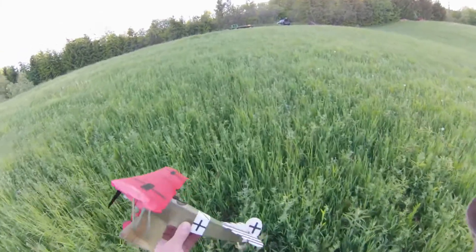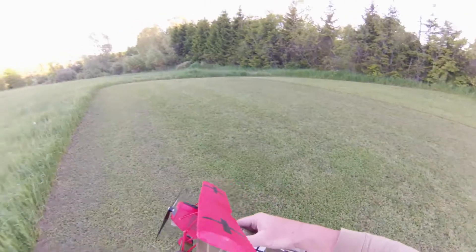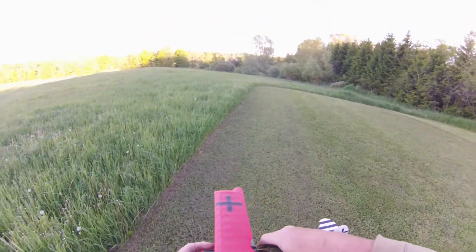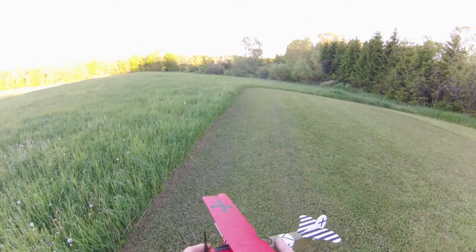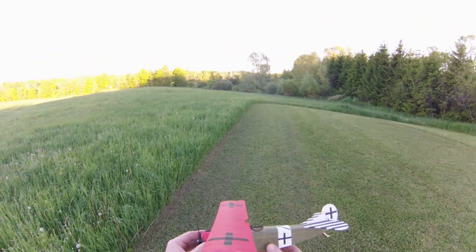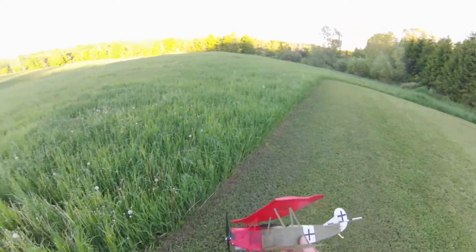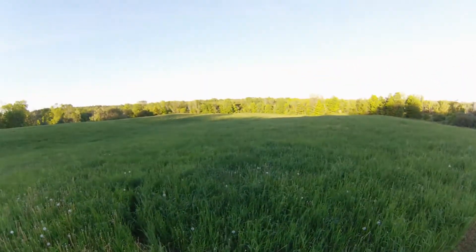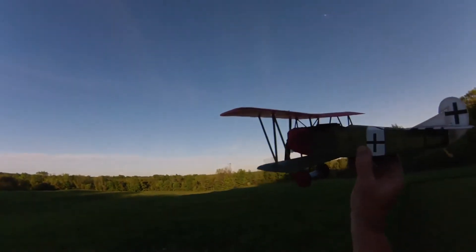All right, I'm going to program in some expo here on this rudder. As you can see, the dampness here is starting to make the tissue go a little bit slack. Anyway, I've dialed in a bit of expo to see if that will help dampen some of those control oscillations out a little bit. We'll see how she goes.